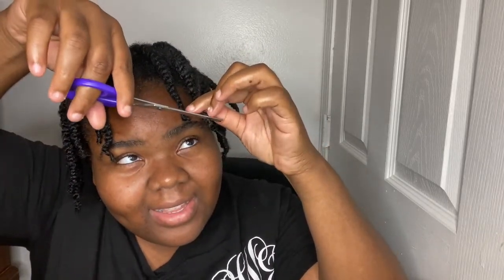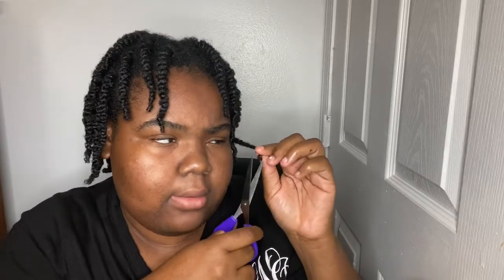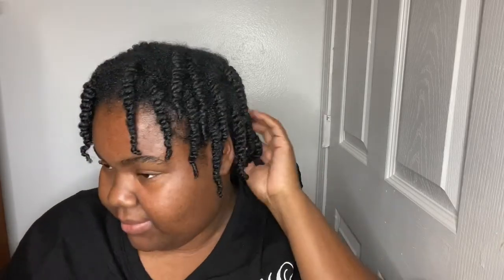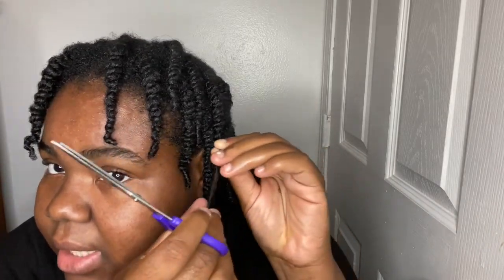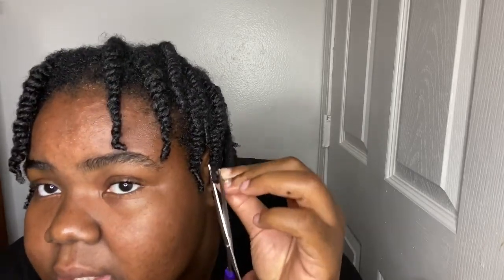It's hard to see the back part, but I'm able to see it to the best of my ability. You have to like look with one eye to see. Sometimes you don't have to cut that much — it's just a little small section. But this one has a lot of frizz, as you can tell, so I'm going to cut as much as possible.